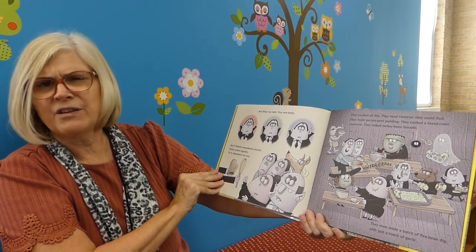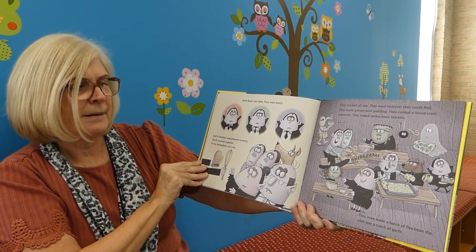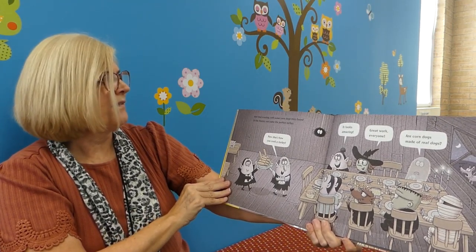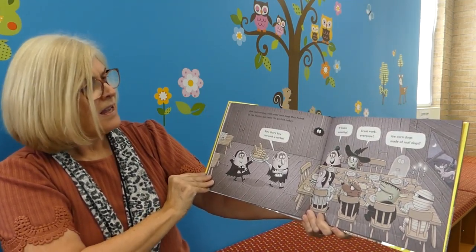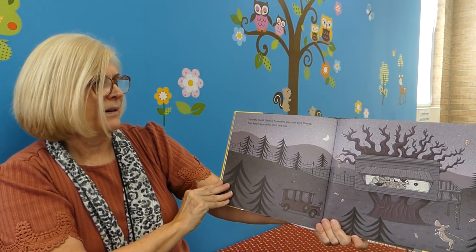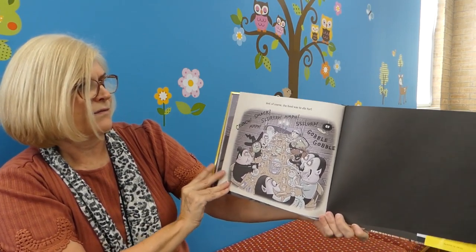They cooked all day, using whatever they could find. They made potato peel pudding, bread crust casserole, and turkey bone biscuits. They even made a batch of flea bean dip with just a touch of garlic. And that evening, with some corn dogs they found in the freezer, out came the perfect turkey. 'Now that's how you cook a turkey.' 'It looks amazing. Great work, everyone.' 'Are corn dogs made of real dogs?' So on the fourth Friday in November, everyone gave thanks. Even Spike was grateful in his own way. And of course, the food was to die for.